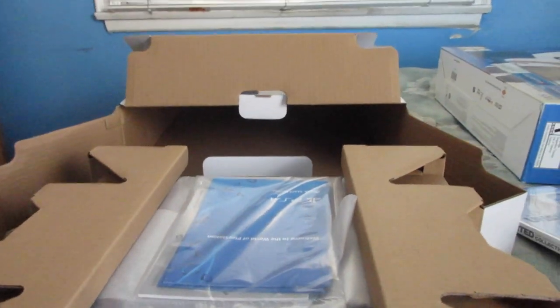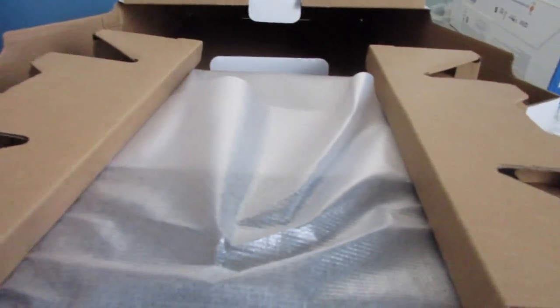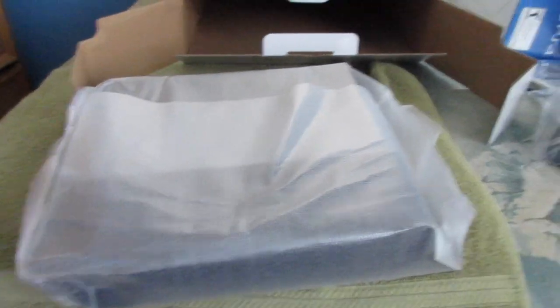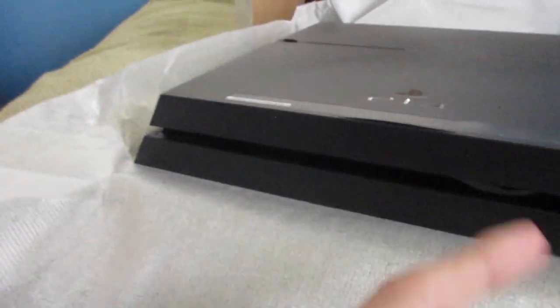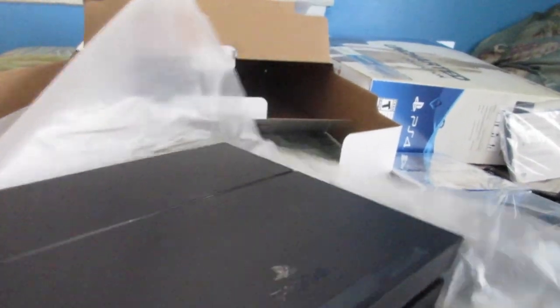The manual — nobody reads these, but I should probably take a look, just not right now. And then of course the console. Let's go ahead and remove all this packaging. Look at this, it's so nice. I must say, this looks really nice. Wait — where are all the ports and stuff? Oh, here they are. See, it's weird but it's like a parallelogram shape. Look at that — it's a nice shape.